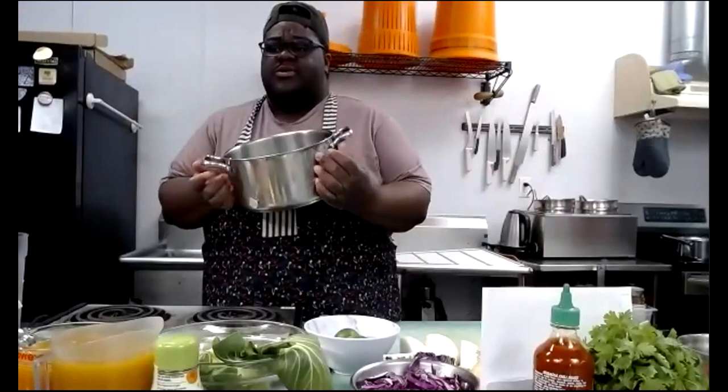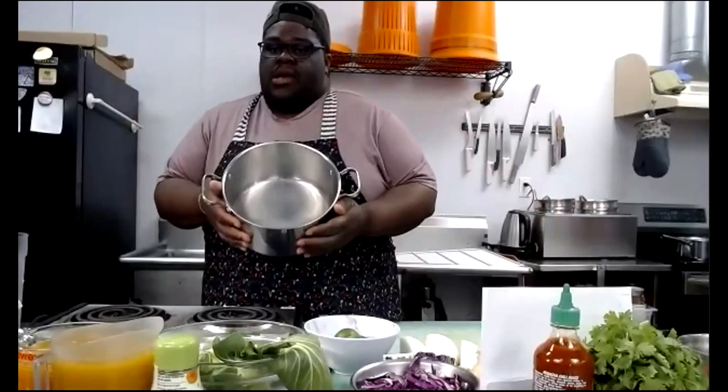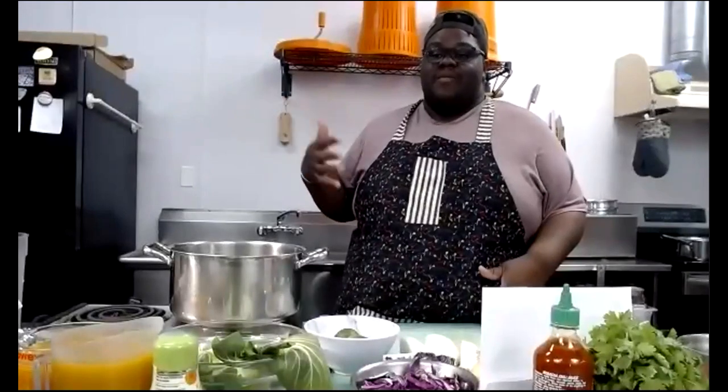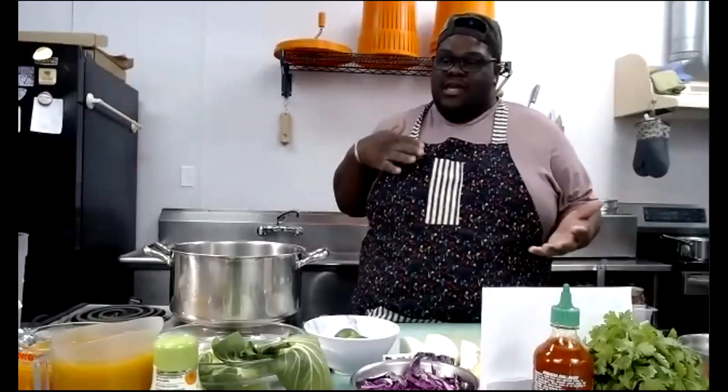Let's start with our pot because the first thing we want to do is start building the base for our broth. I'm going to turn the pot on — I'm not going to add any olive oil yet. What I want to do is toast the onions, the ginger, the star anise, and the cloves. Ramen is all about the broth. It's all about what goes into it and taking your time to build it.